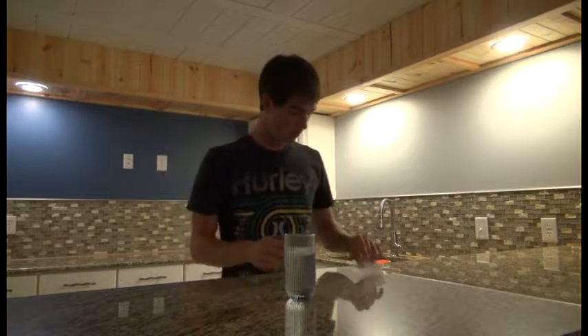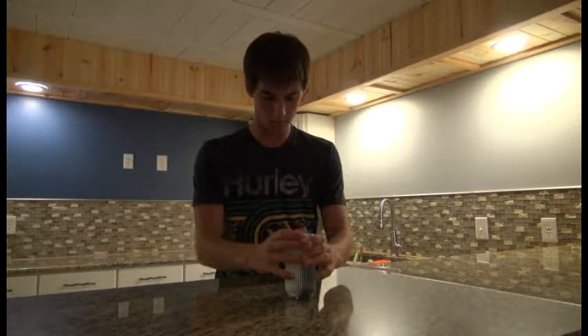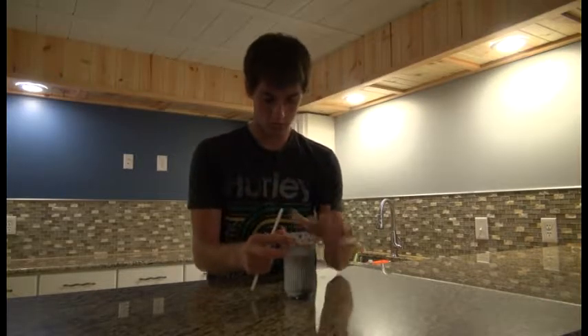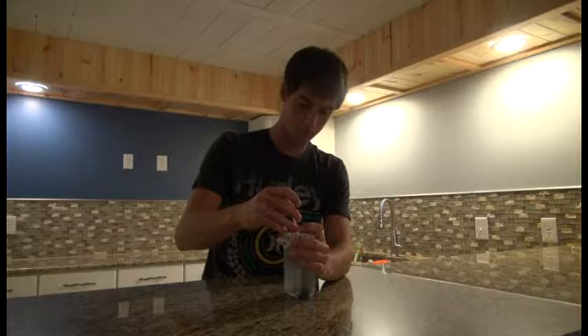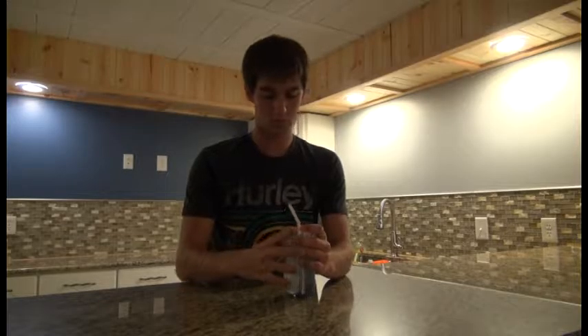All you have to do is place the wrapper over the water like this. Make sure it's nice and tight, so then you can just poke the straw through. Now you're sure that no flies will get into your water.